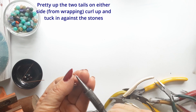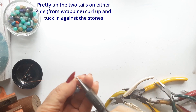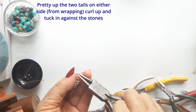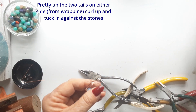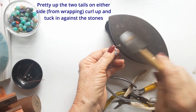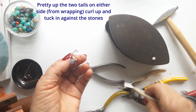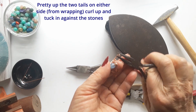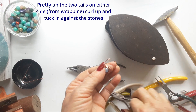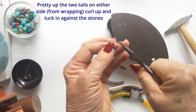Here I'm just doing the other curl on the other side of the ring — again hammering the curl flat, giving a bit of texture and shine. You can also use the sharper end of your hammer to make a few little dents, then curl it up and fit it in against the stone.